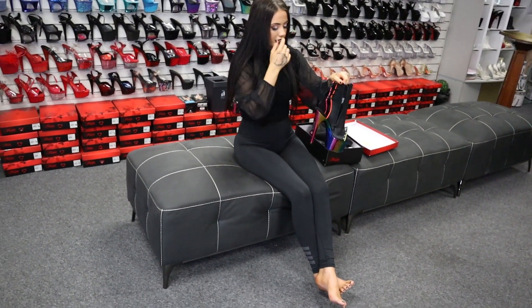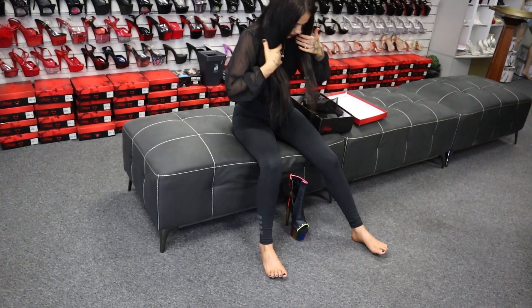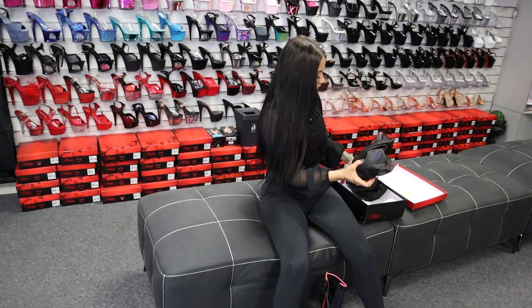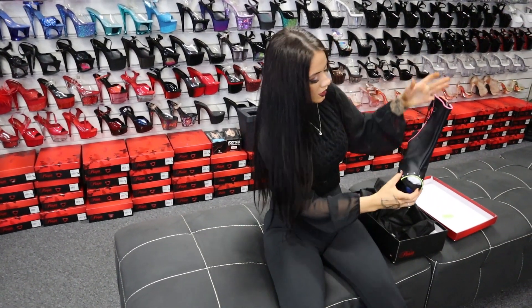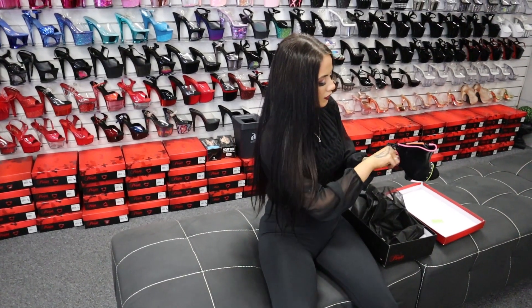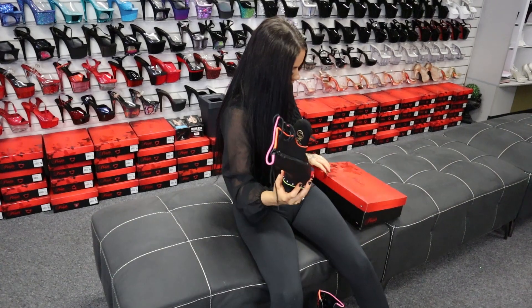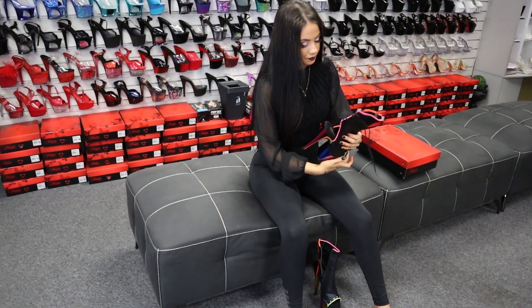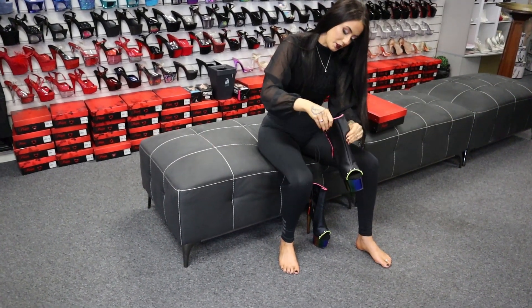I don't think you need to undo the laces unless you want to tighten them up, so I'm going to go ahead and try these on. Now keep in mind these are a size 8 — I'm usually a size 7 but unfortunately we didn't have these in 7. So we're going to try it anyway, but if they're too big they're too big, if they're not, even better. Everyone knows I do love my shoes that have a little secret hidden pocket.